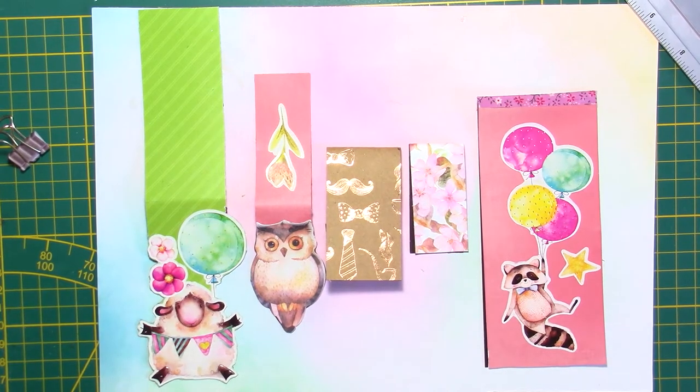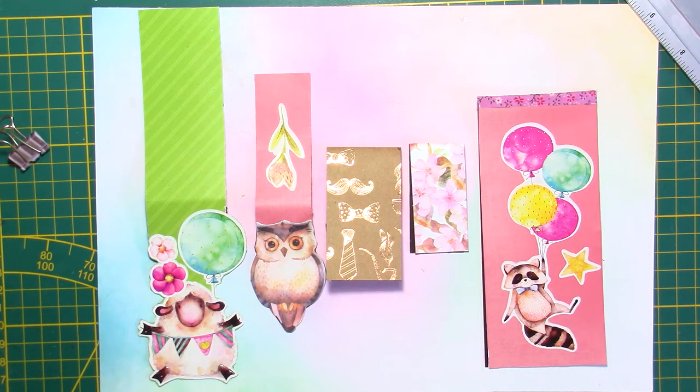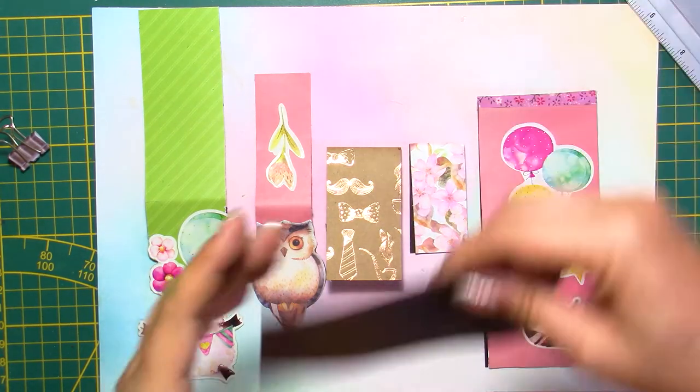Hi everyone, this is Chris. Thank you for joining me. In today's video we're going to make bookmarks, but these bookmarks are a little special. They are magnetic, and we are going to use magnetic sheets.